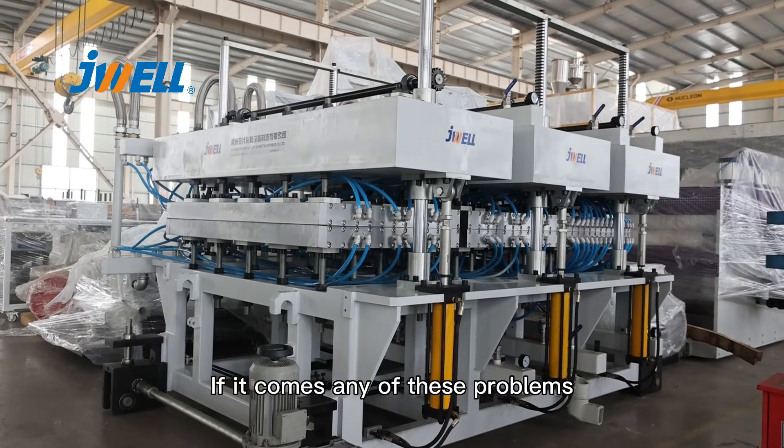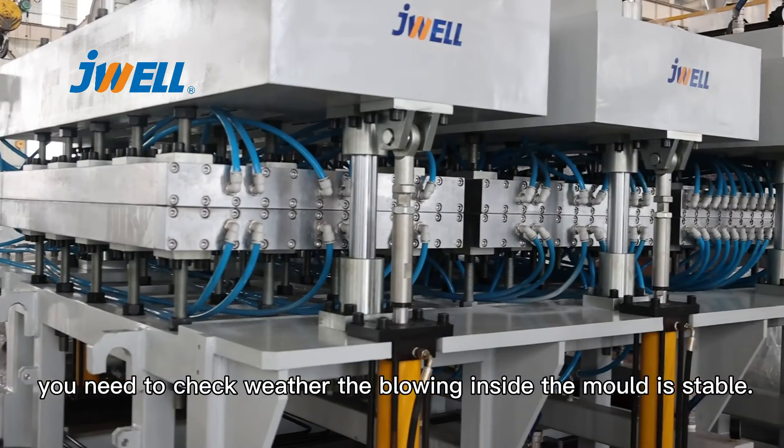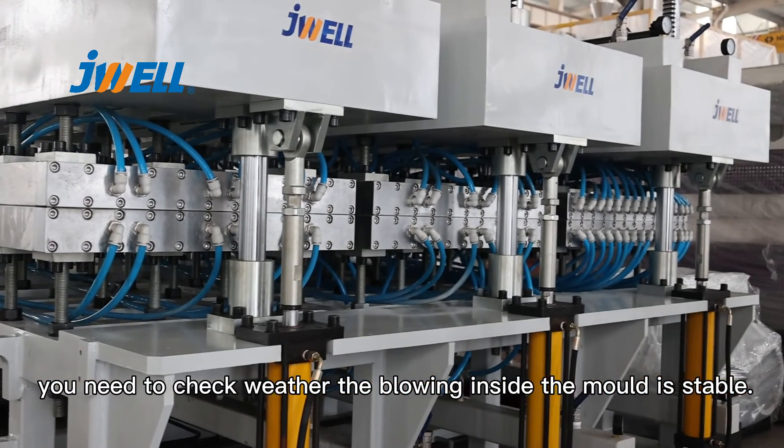If you come across any of these problems, you need to check whether the blowing inside the mold is stable.